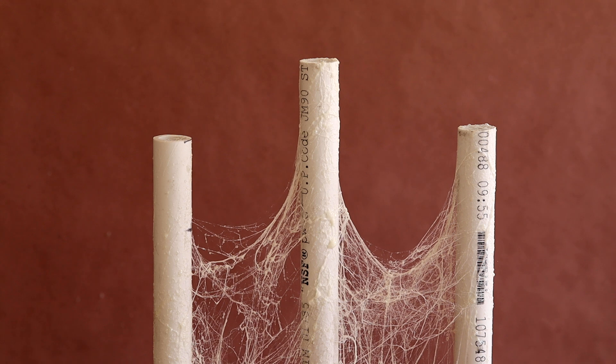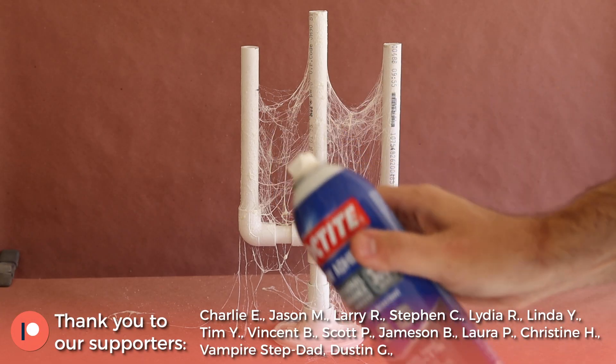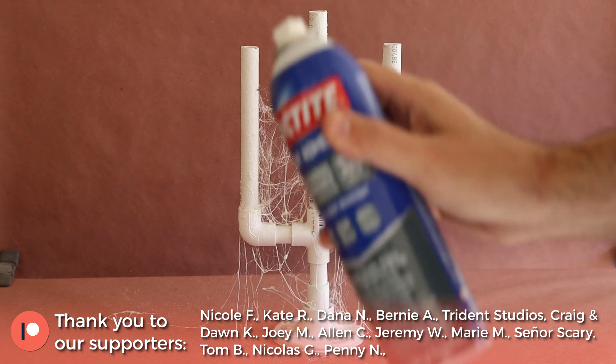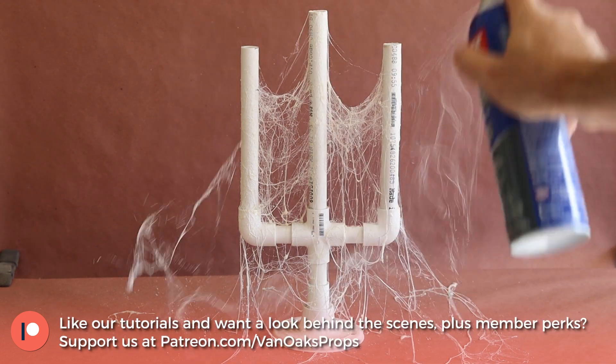I like to apply it in a few passes, and at varying distances to get more variety in the density and thickness of the webbing. It takes a bit of practice, but once you get the hang of it, it's a great addition to any haunter's tool bag.